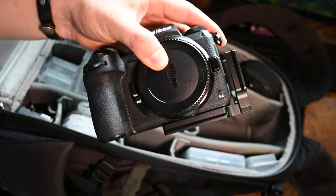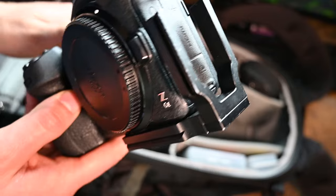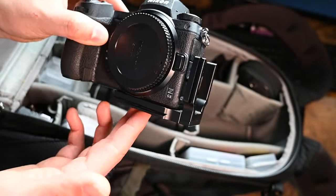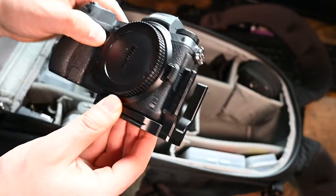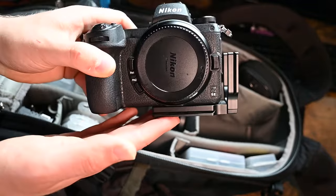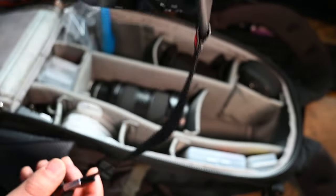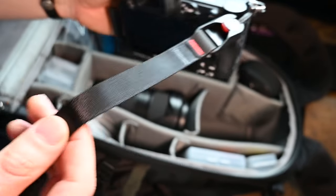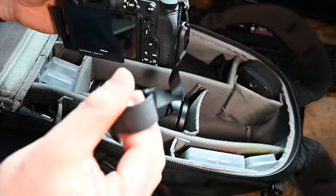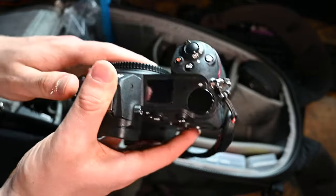The most important part - the Nikon Z6 II. My accessories include a ProMaster L bracket, which I've talked about before in a waterfall video. Essentially this allows you to mount your camera on a tripod in landscape or portrait orientation. I'm not a fan of using a neck strap because I'm always using a tripod, but I do have the Peak Design Cuff, which is a wrist wrap so that if you drop the camera you have an extra piece of support.